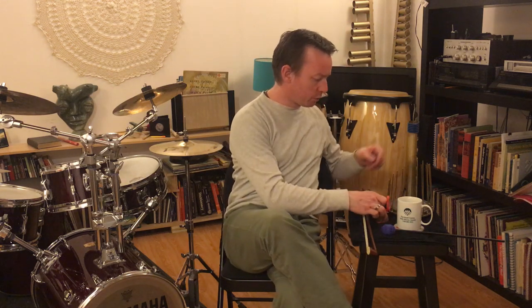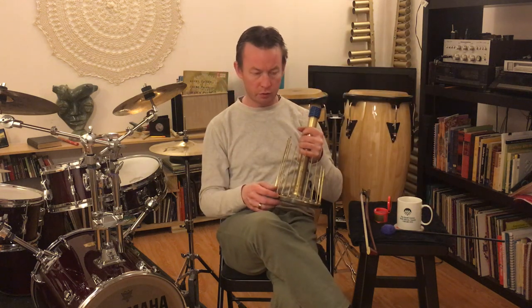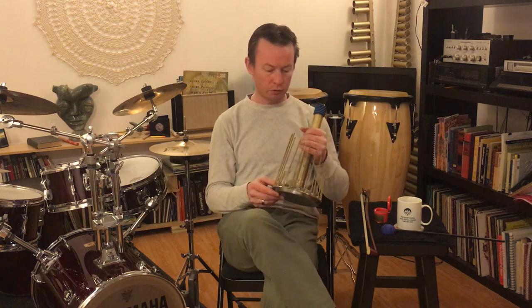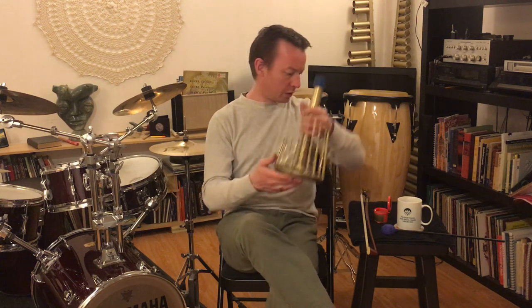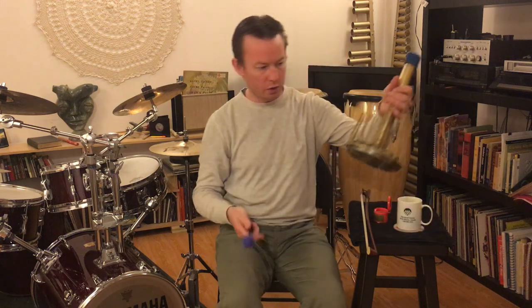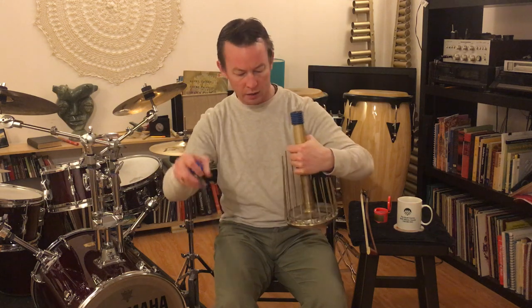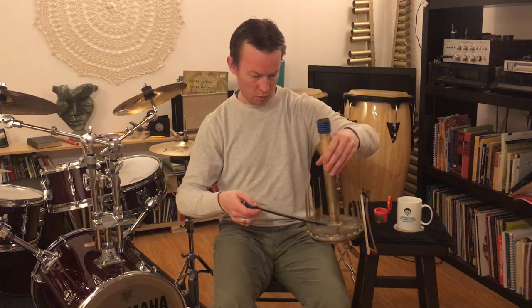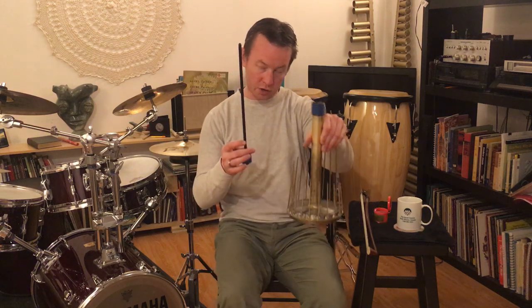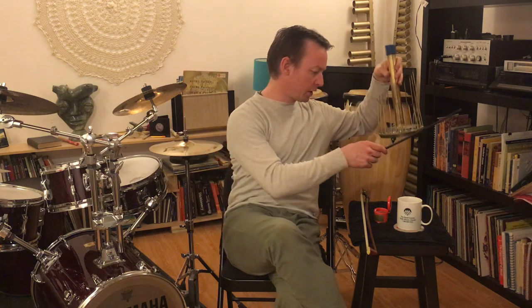First we're going to talk about playing it without water. Sometimes you'll actually be asked to put water in the waterphone, and sometimes you'll be asked not to, by the composer who wrote the piece. In any case, you can strike the waterphone on the bottom with a soft mallet as long as you do it gently, and you can also strike the bronze rods with the shaft of a mallet — I'm just using a black rattan shaft here to do that.